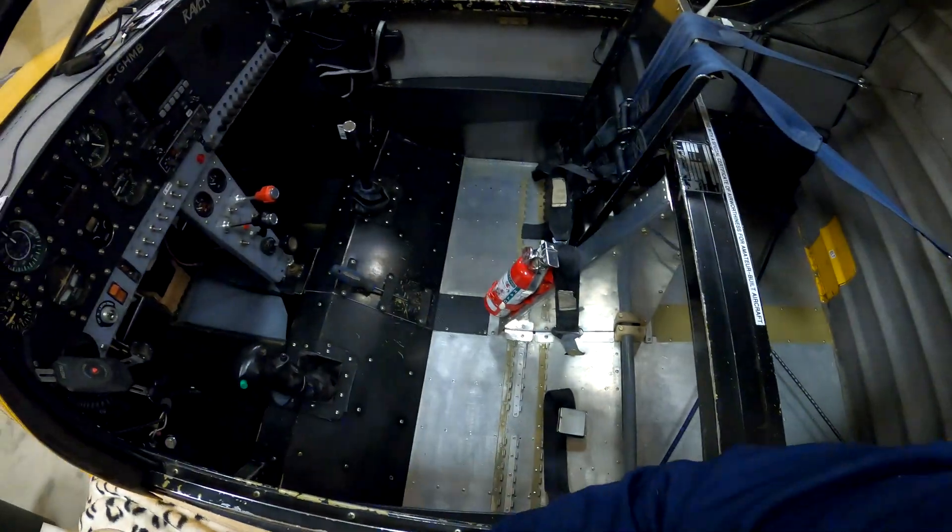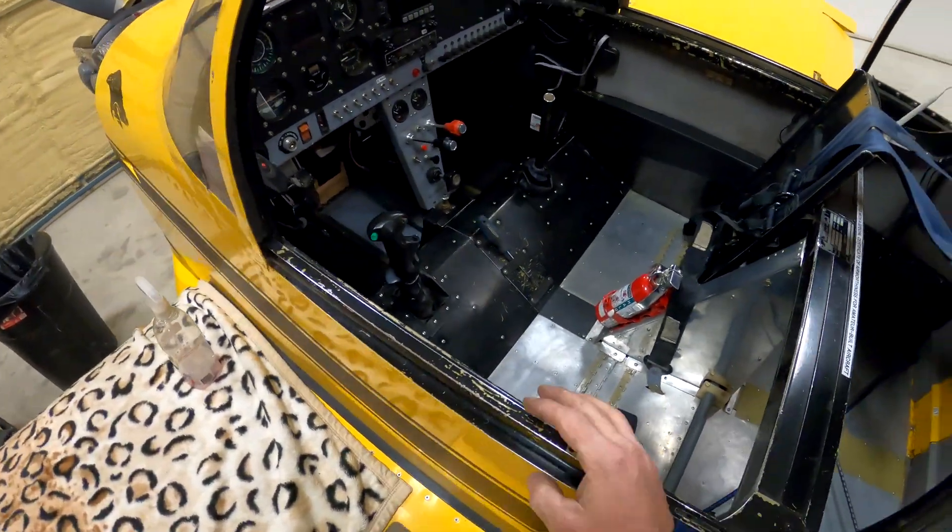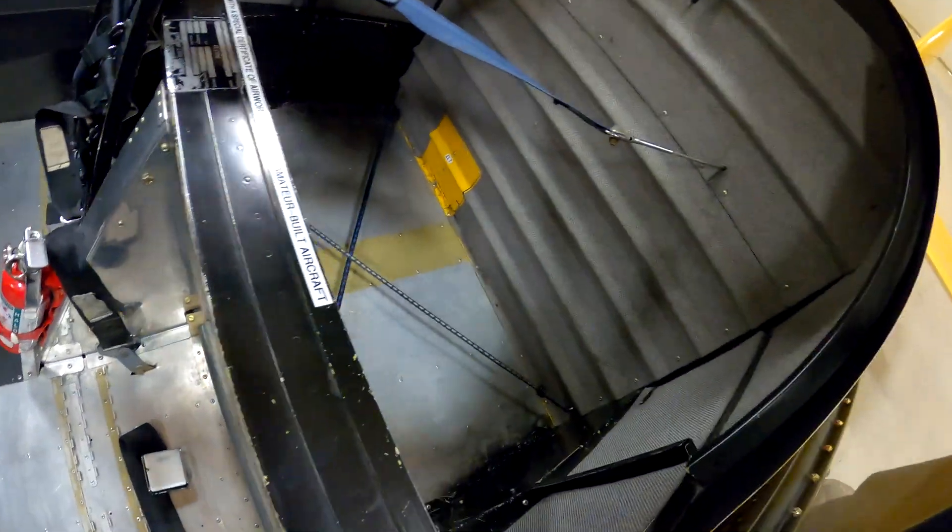Well, after a couple of days of work, we're getting ready to start to put the interior back in. Seats are in, floor mats are in, side panels and stuff are in, panels back together. I'll give her a good cleaning — we're on our way to getting her back together. The new mag is in and timed.